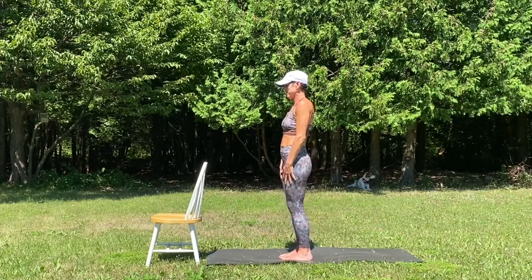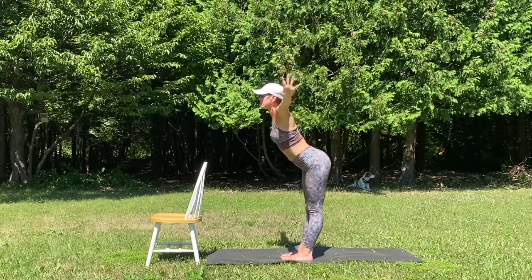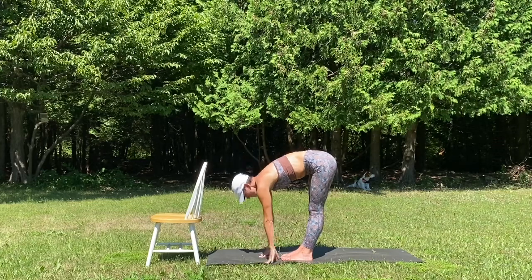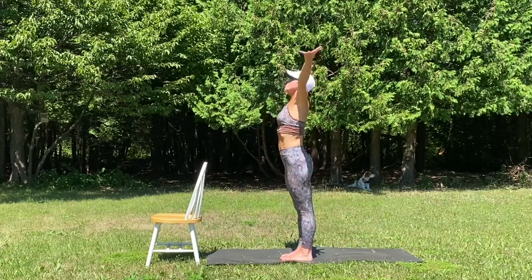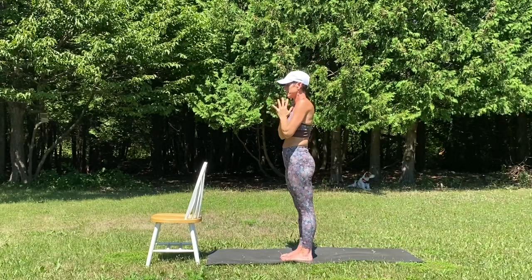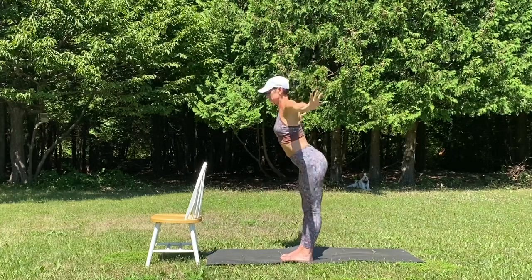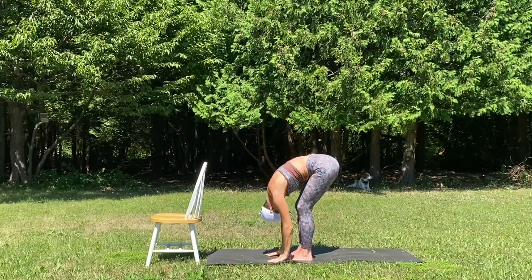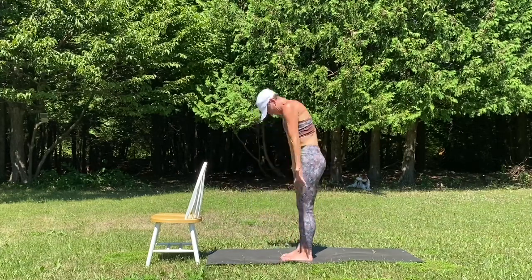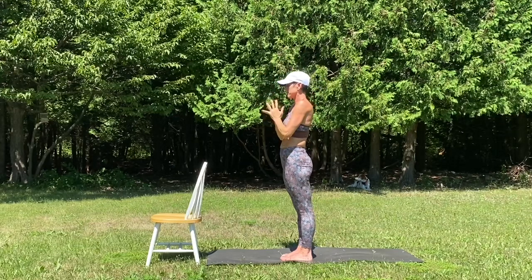Release. Inhale, reach up. Exhale, forward fold. Breath in, half lift, forward fold. Mountain pose and draw your hands to heart center. Inhale, reach up. Exhale, slow swan dive. Inhale, half lift and fold. Mountain pose and hands to the heart.